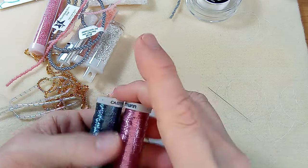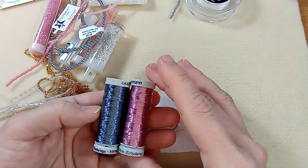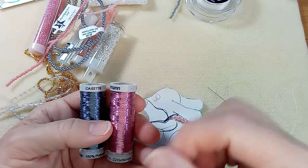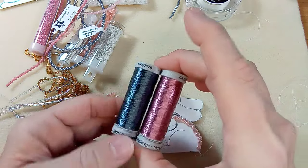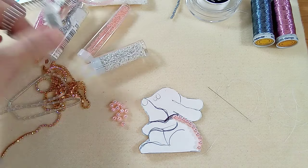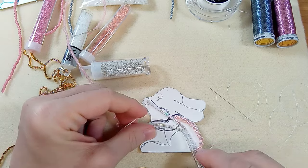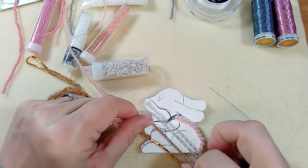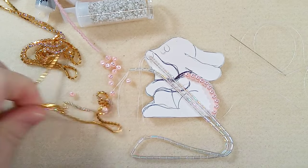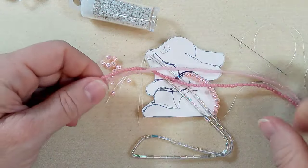I got some metallic thread at the dollar store — it's coated in metallic, actually wrapped in metallic, and when you go to use it, it peels off. This other thread was from a store closing down, 60% off, so I bought a whole bunch of metallics. I have my pearls, some gray pearls I might add. I also pulled out something a little too blingy for me, so we'll put that aside. Then I have these two — Czech druks — they look about 3mm.